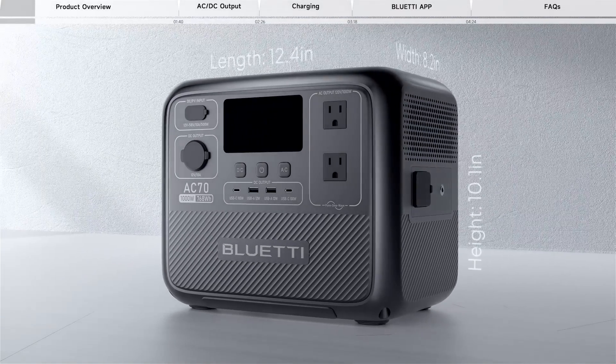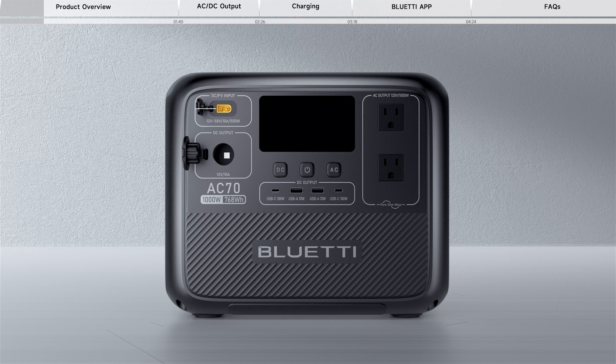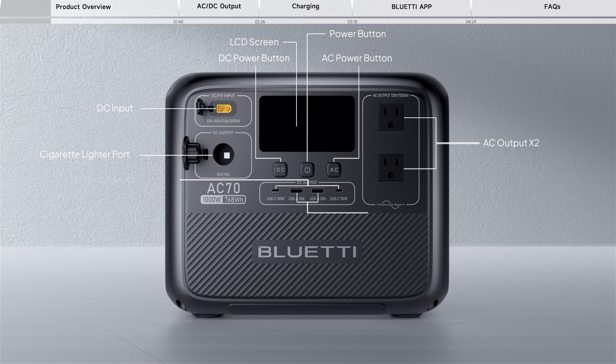Built with a 1,000-watt pure sine wave inverter and a 768-watt-hour lithium iron phosphate battery, the front of the device is mainly the power output area and the control area. The AC70 is designed with interfaces of various specifications, which can charge up to seven devices simultaneously.